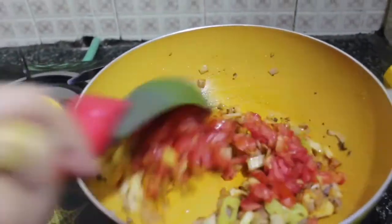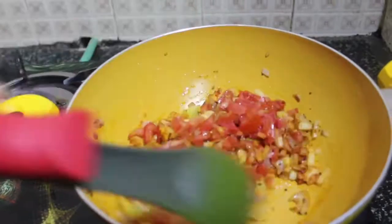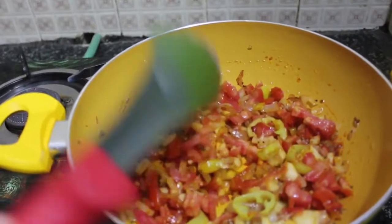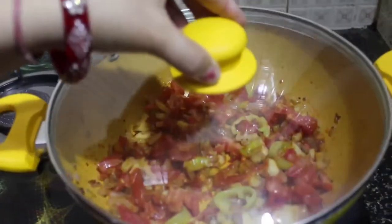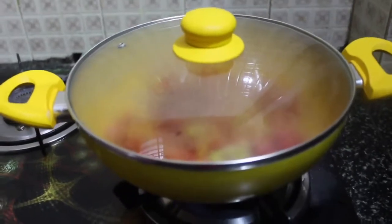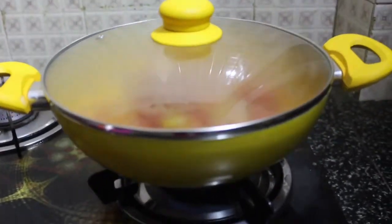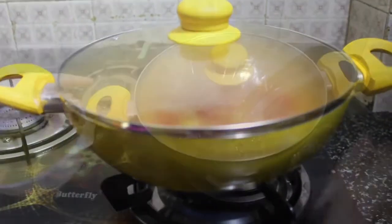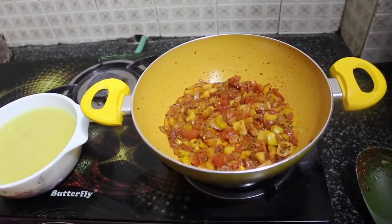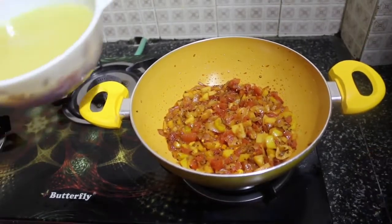Now add a cup of tomato. We add the tomatoes a little later because they are full of water, which would prevent the garlic and onion from steaming properly. Put on the lid and leave for two to three minutes until it's completely done.